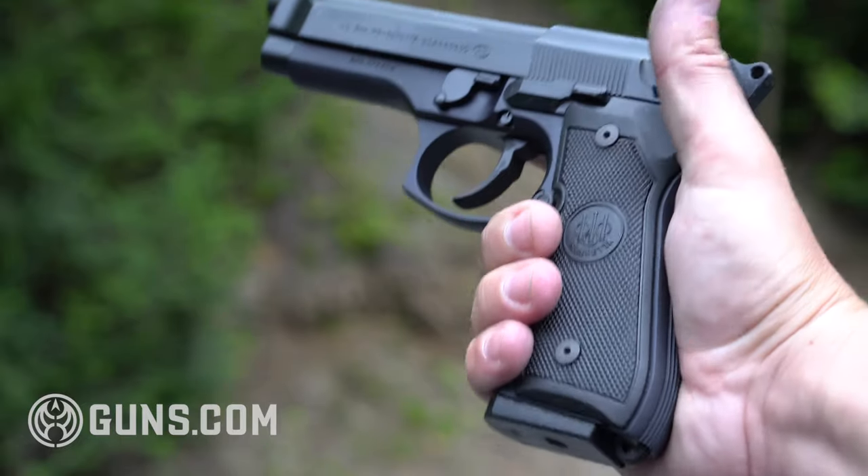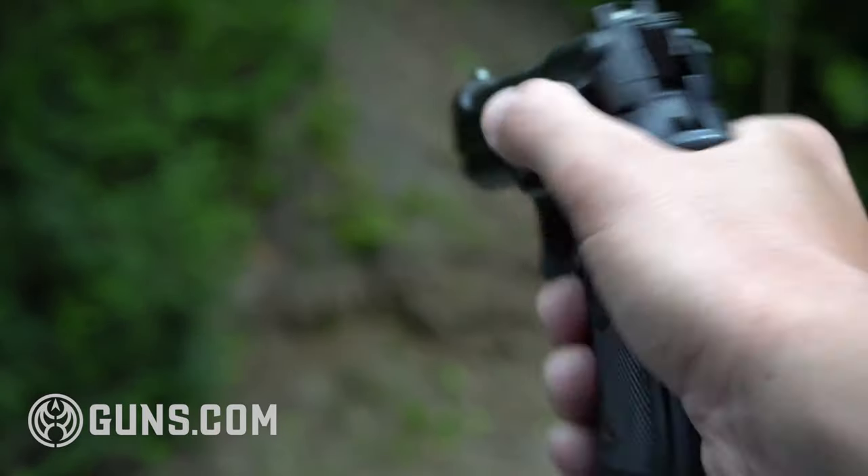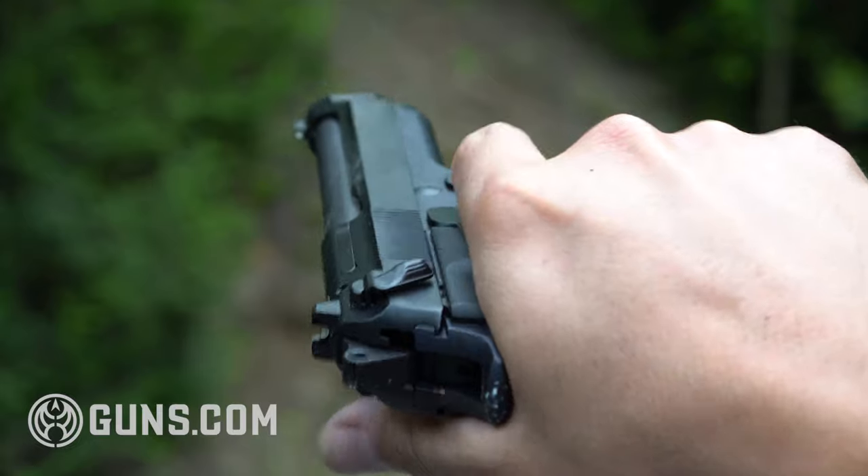The grips on the side can be replaced but they do have some checkering. You can put VZ grips on here if you want some G10 grips — those are a nice touch. The mag release is large so it really shoots those magazines out of there nice and easily.